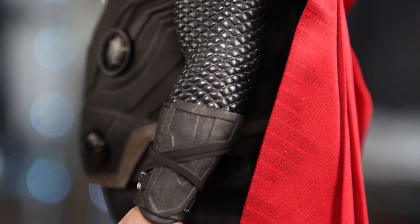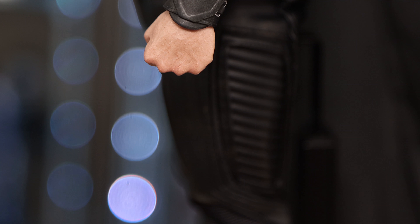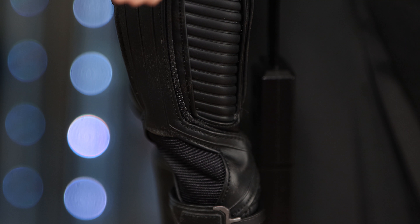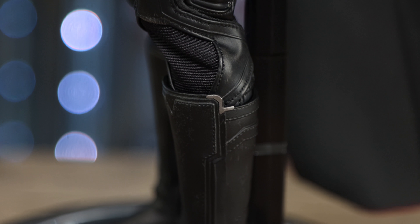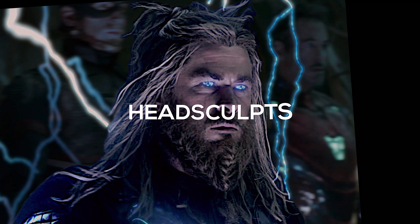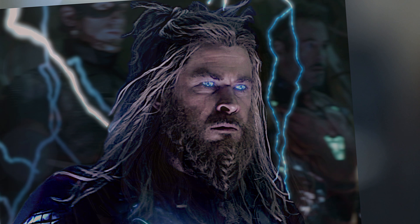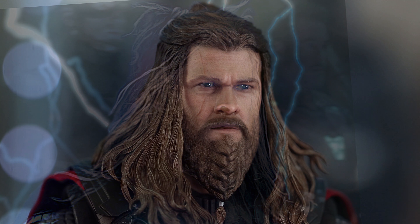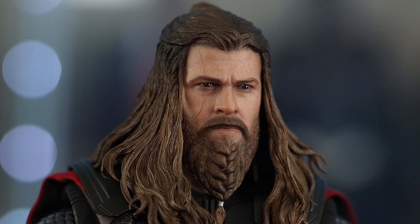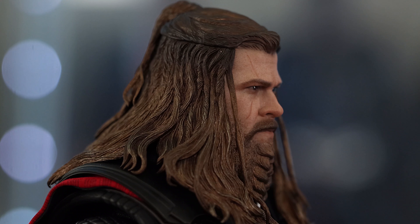You can see the scales on his arms going down to his pants, which have nice textures and details as well — different textures on the knee pads and the boots. Two-part boots so there are no articulation problems there. As for the head sculpt, I think it's a pretty strong likeness to Chris Hemsworth in this movie. I like the overall look — the long hair, braided beard, and flowing hair are all nicely done.